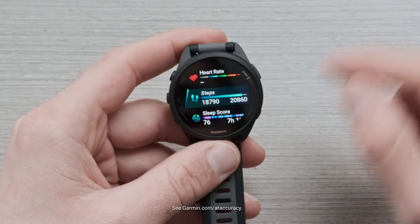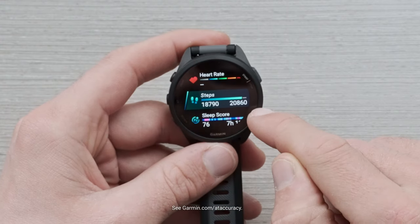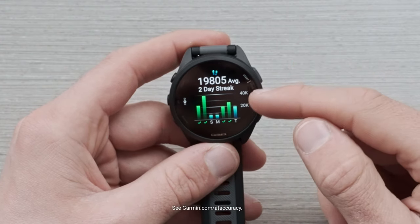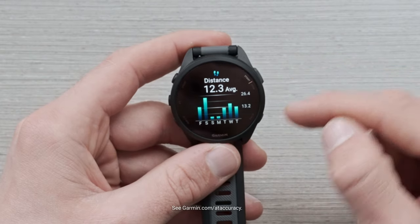Next, we have tried and true steps. You're going to see what your current step count is for the day and then your step goal. If you dive into that glance, you're going to be able to see what your step streak is and then your average daily distance in miles.